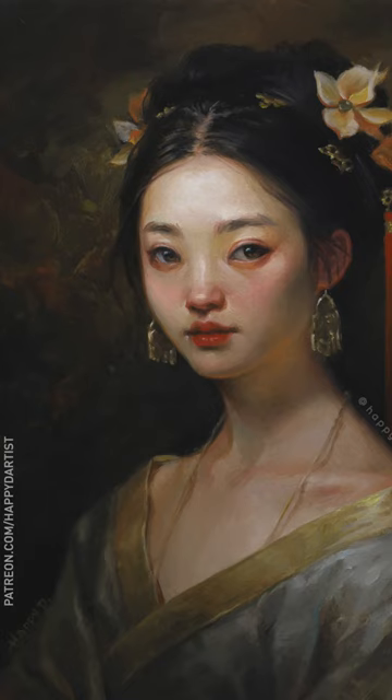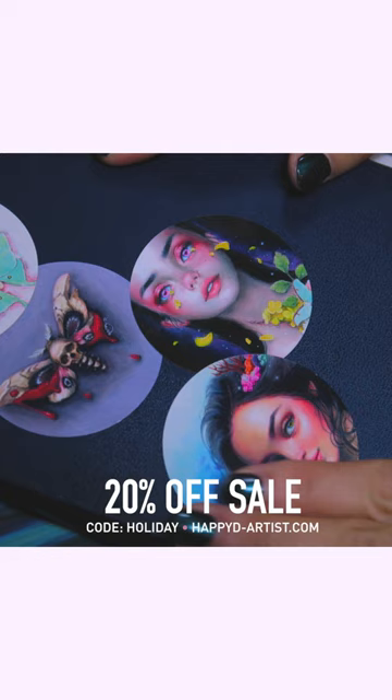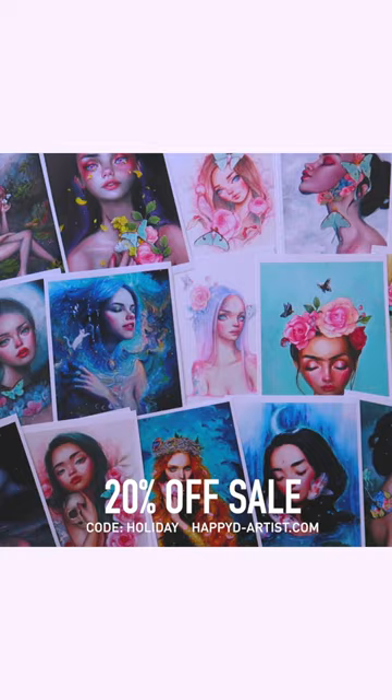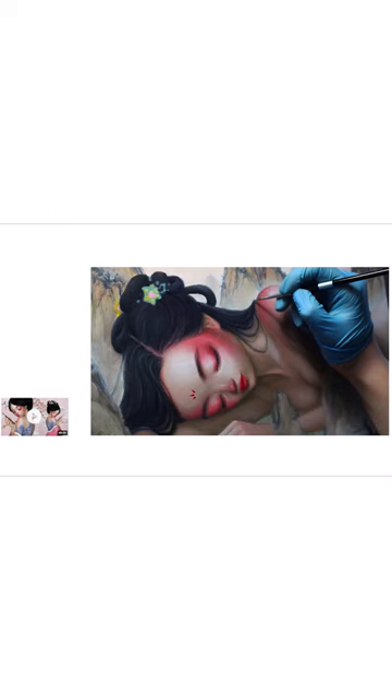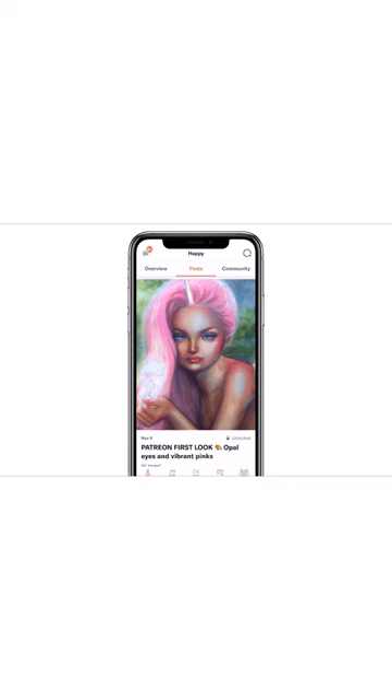That about wraps up today's video — thank you all so much for watching! If you'd like to adopt this little painting, she's listed in my shop at happydartist.com. My eternal never-ending sale is still going on, so if you'd like 20% off your order of prints and originals, just enter the code HOLIDAY at happydartist.com. If you're interested in learning more about how to paint and draw, I have lots of art educational content on my Patreon page, including exclusive video tutorials, step-by-step photo tutorials, live streams, podcasts, and even surprise art gift boxes, all available at patreon.com/happydartist.